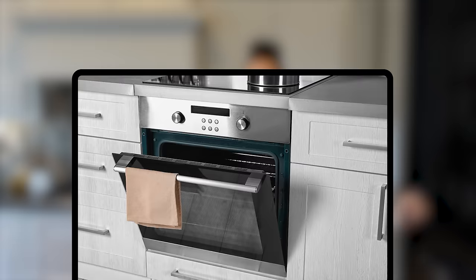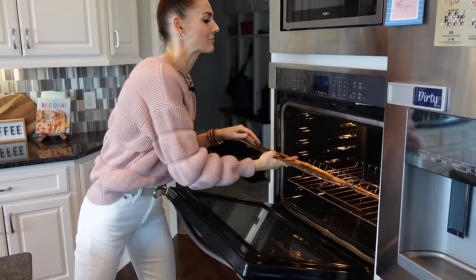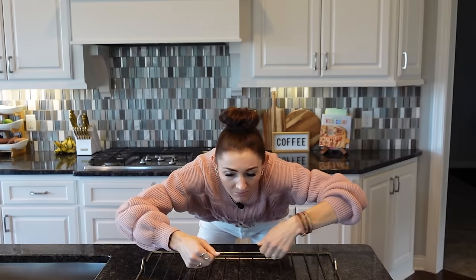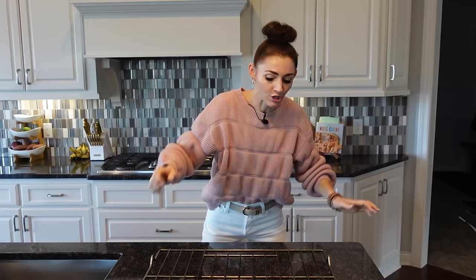One of the biggest pain points in your kitchen is the oven and the oven racks. I recently watched a video where a cleaning expert said to get a large basin and soak these in there — but I don't have a large bin laying around. The second option is soaking them in your bathtub, but then you have to clean the bathtub and you're hunched over scrubbing. I have an easier solution.